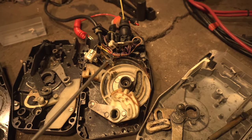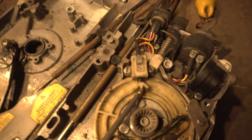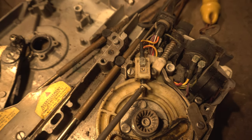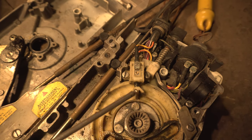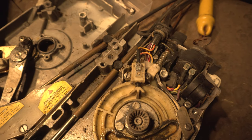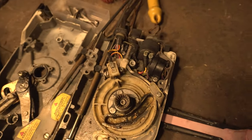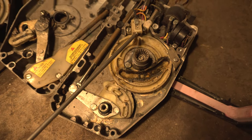The final issue is that the motor wouldn't always start. When I took apart this controller, I noticed that this arrow — pointing at the button — was not perfectly aligned. When this arrow points at the button, it means it's in neutral and it will start. If it's slightly off, the button will not be pressed and the motor will not be able to start, because you shouldn't be able to start the motor in anything but neutral. This is why fiddling with the handle a little bit moved things and pressed the button, allowing me to start the motor.